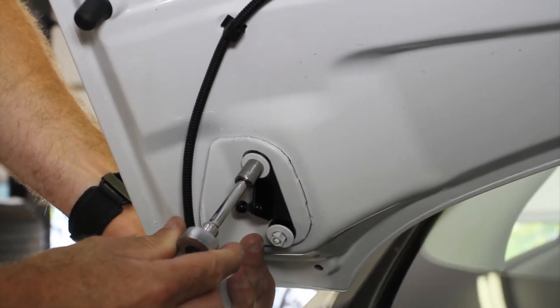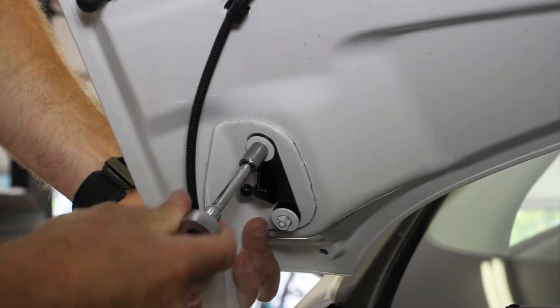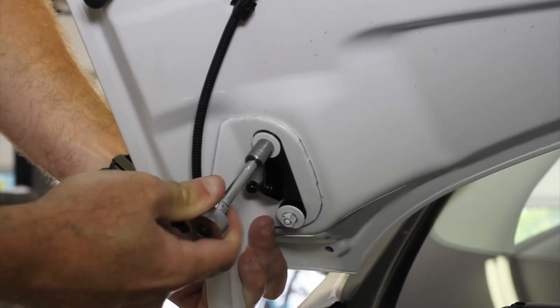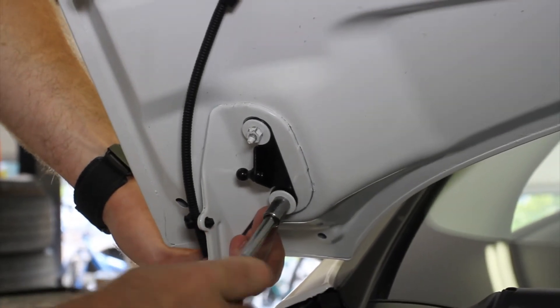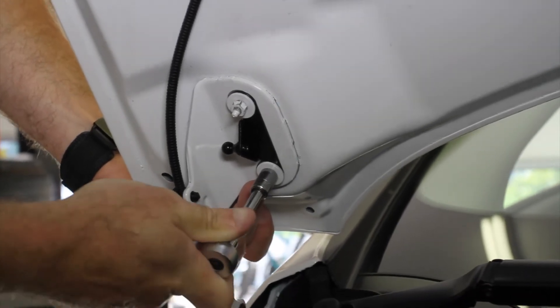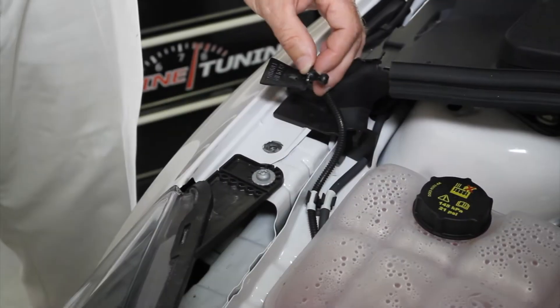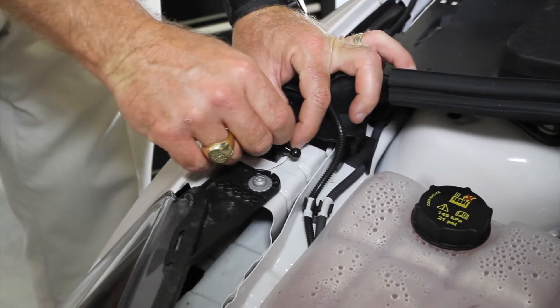Final tighten once the hood and hinge are back in the stock position, using the factory paint as your guide. Then place the fender bracket in position with the ball stud facing inward towards the engine.